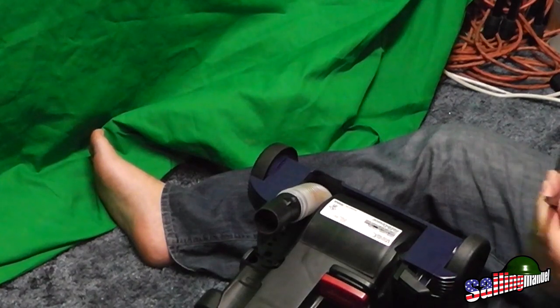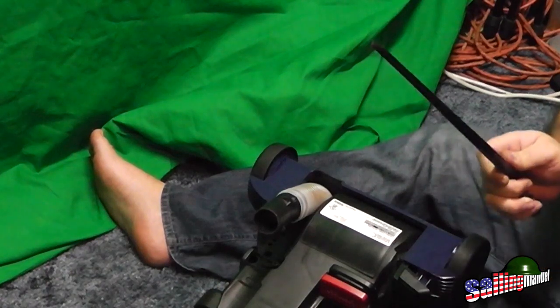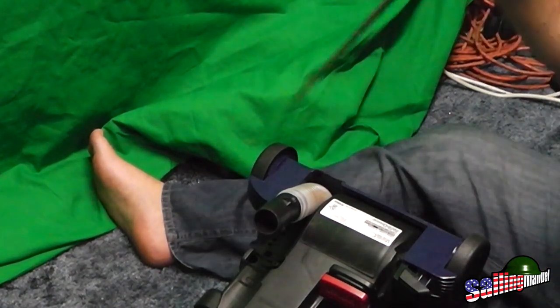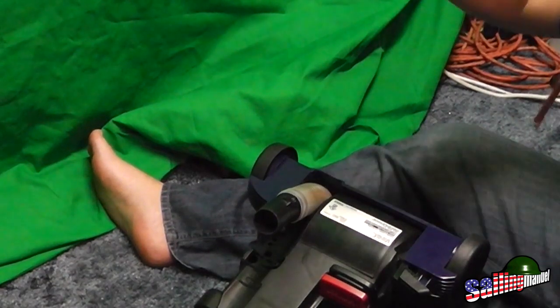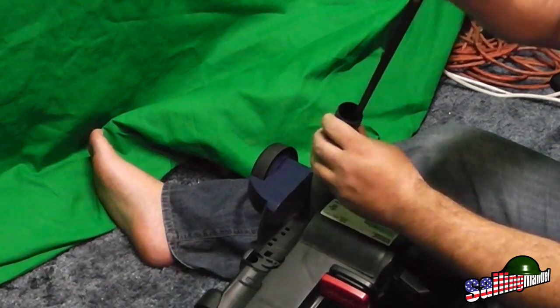I mean, I know the army and military are talking about getting rid of bayonets, but these things are useful — it's a back scratcher, you know. This thing's awesome. Alright y'all, be good, knock 'em off.